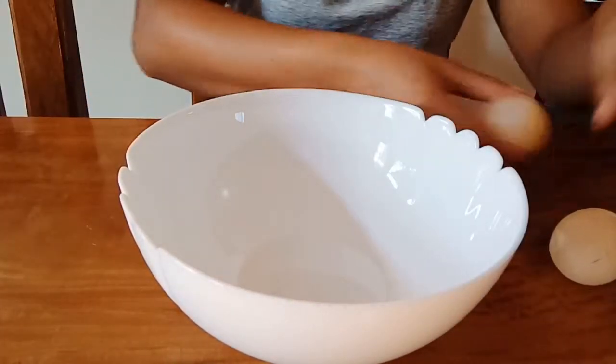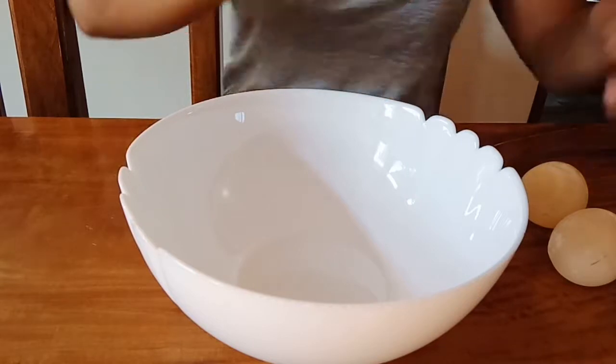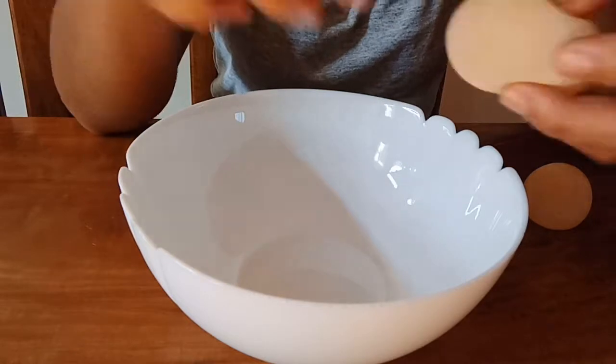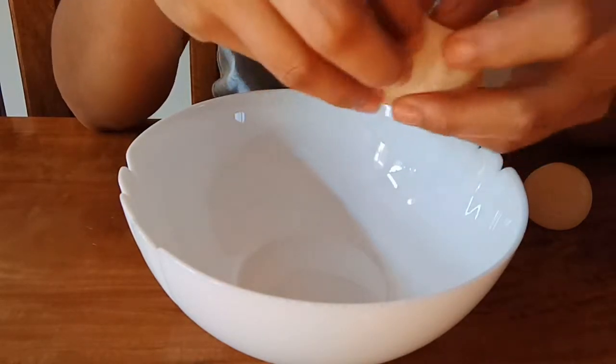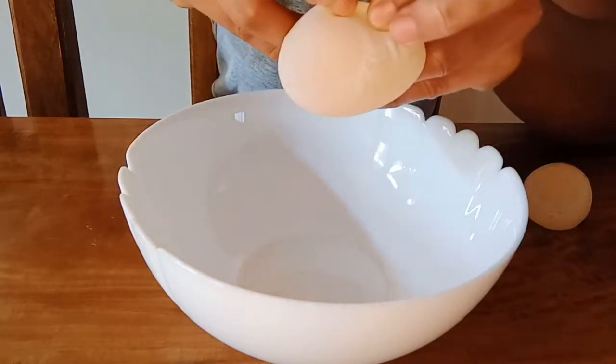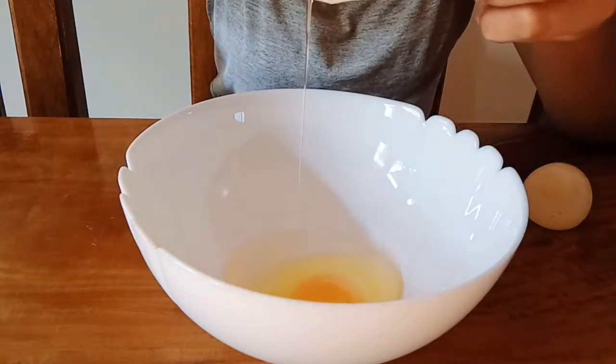So, how do we open this? Let's try this one. We can't crack it, so we'll just tear it open — just pinch it a little. And... Wow!